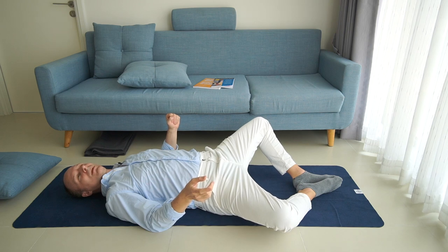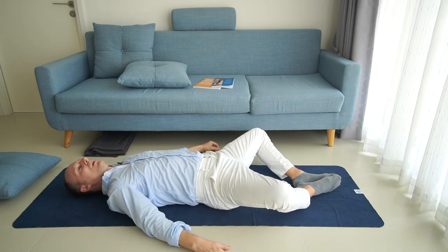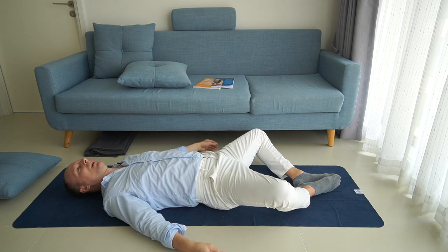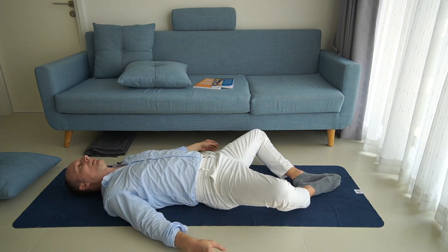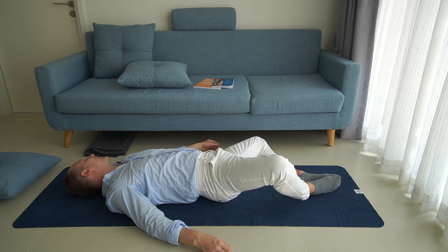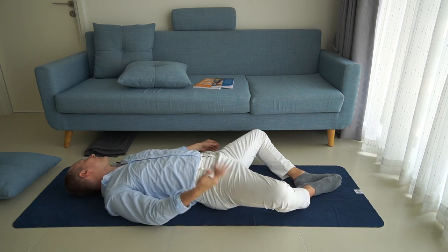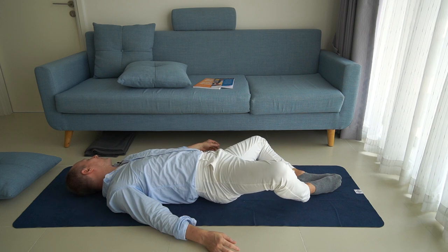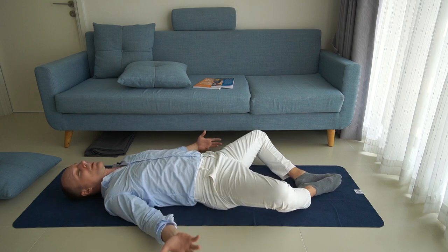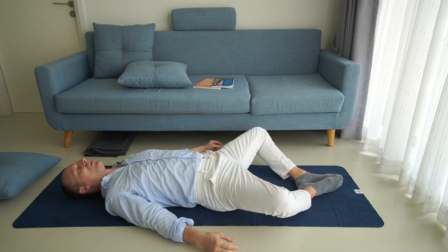Do this a couple of times to the right until you're clear about this direction. Then do it to the left: press with your right elbow on the floor to help your pelvis roll to the left. The whole spine turns a little, the head rolls to the left, the left knee comes closer to the floor and the right knee comes further away. Do this a couple of times to the left, and once you're clear about both sides, combine right and left.